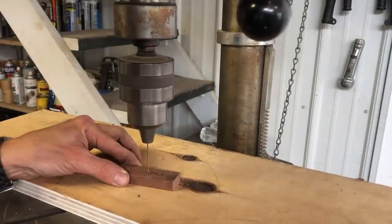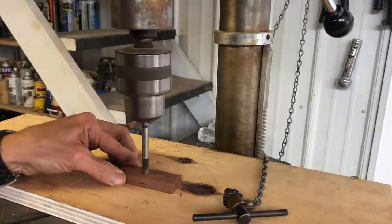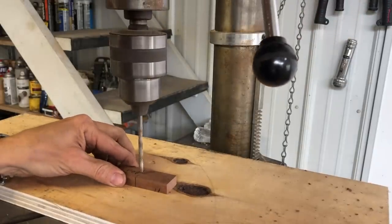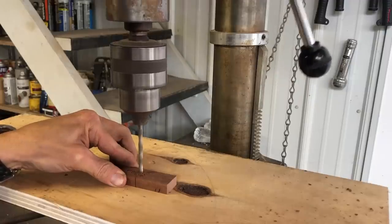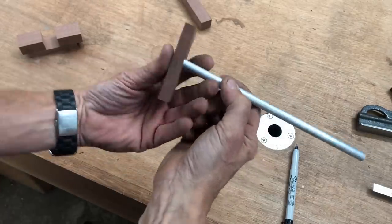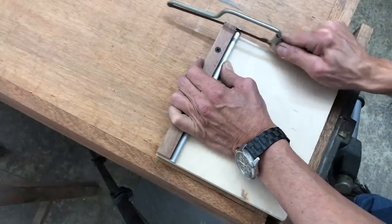I first drilled a 1/16 inch pilot hole so that I could find the center of the hole on the back side in order to drill a 3/8 inch countersink. This will accept the clamping disk. I then drilled the 13/64 inch hole for the threaded insert. I took a piece of 3/8 inch aluminum rod and cut off about a quarter of an inch of this in order to make the clamping disk.